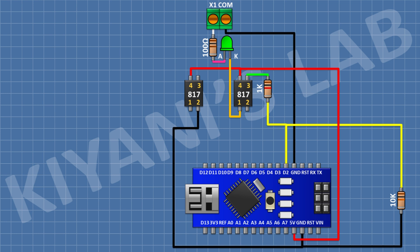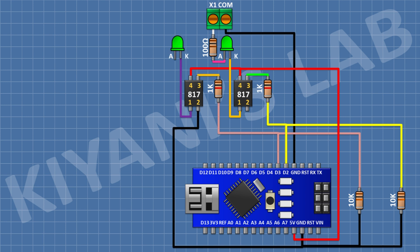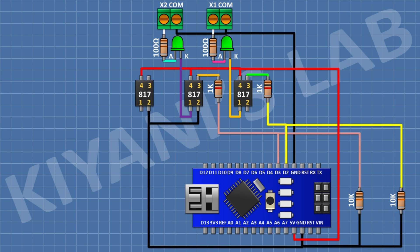For the second opto-isolated input, connect a PC817 optocoupler with pin 1 to ground and pin 4 to positive supply. Connect a 1K resistor from pin 3 of the optocoupler to pin D3 of Arduino. Connect a 10K resistor from pin D3 to ground. Connect an LED with cathode to pin 1 of the optocoupler, a 100 ohm resistor to the anode, and a two-pin terminal block with one pin to the remaining pin of the 100 ohm resistor and the other to ground.